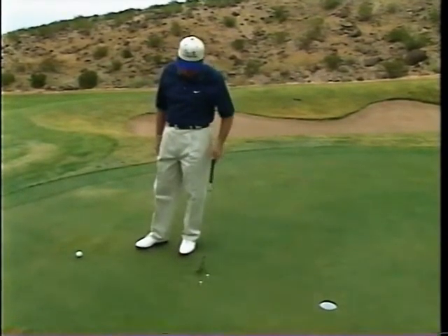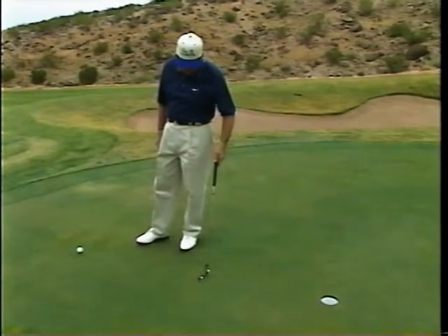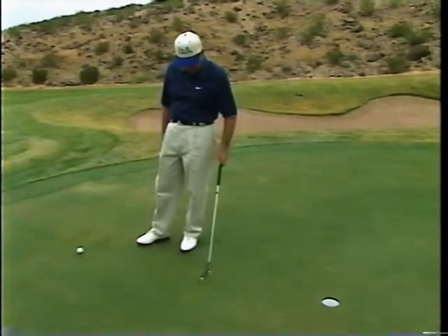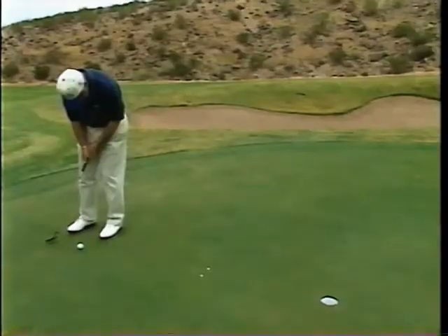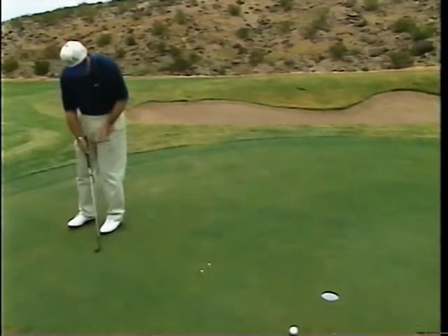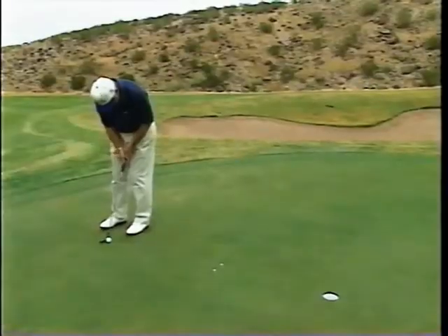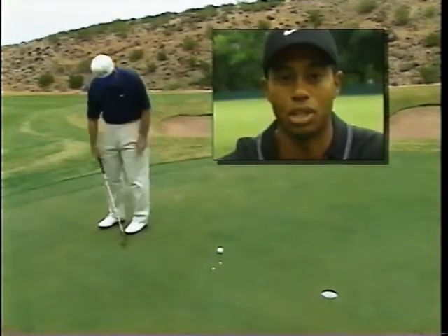It doesn't have to be football season for you to think of a goal post. If you're missing short putts, take two tees and put them in the ground as wide apart as your putter face. Keep your head still — if you pull it, you'll hit the left post and stroke through. He's very good at what he does. I consider him the best pro in the world.